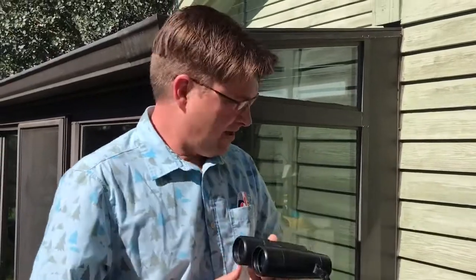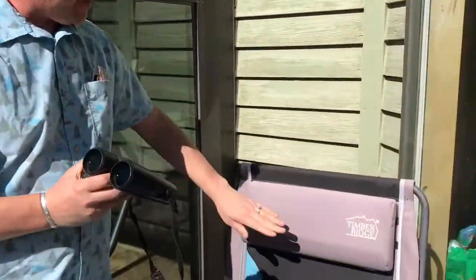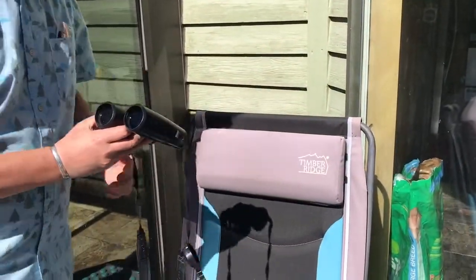Here's how to make some eclipse viewers out of your binoculars. You don't look at the sun through your binoculars. What you do is you point your binoculars on some surface that's kind of leaned up toward the sun like this,